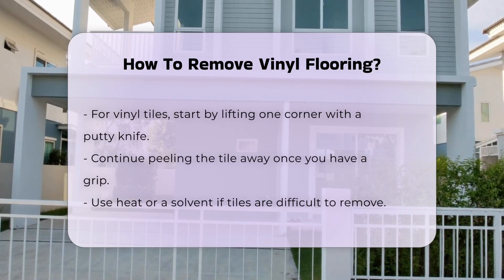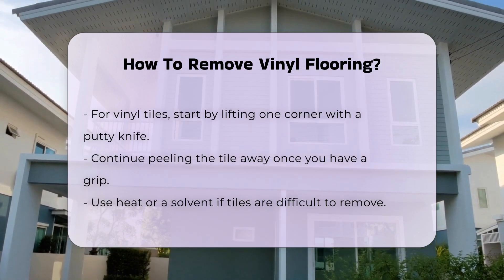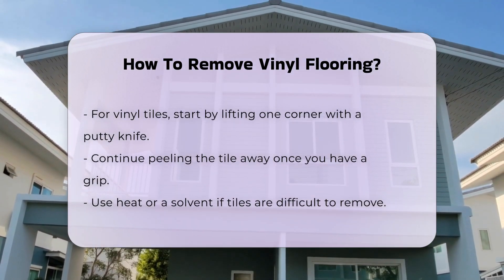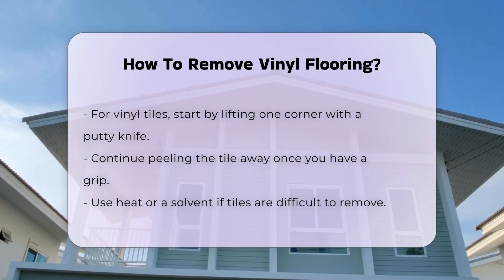For vinyl tiles, start by lifting one corner of a tile with a putty knife. Once you have a grip, continue to peel the tile away. If tiles are stubborn, you may need to apply heat or a solvent to loosen the adhesive.